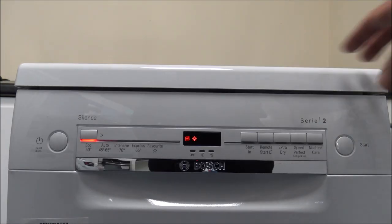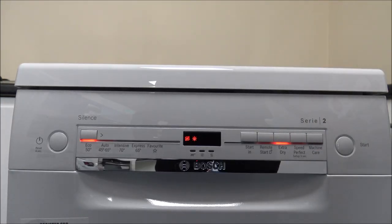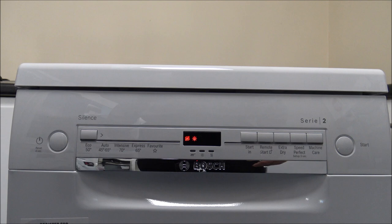The Extra Dry function is quite a good one. What this will do is increase the temperature of the final rinse water and extend the drying program. The main advantage is if you've got things like plastic cups or items that don't normally come out dry, just enable that function and it will hopefully solve any drying issues you've got.